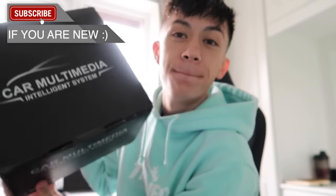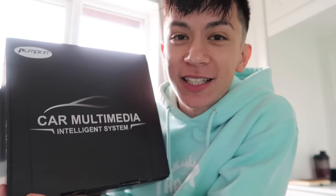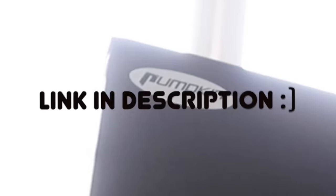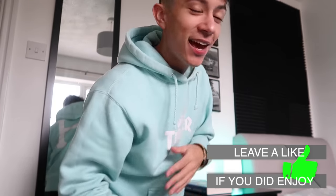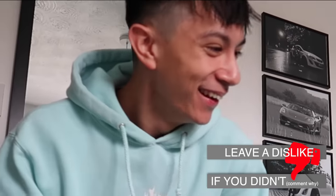Three, two, one — we have actually got ourselves a touchscreen head unit from a company called Auto Pumpkin. They've been really kind enough to send this out to me for free to do a video on. So let's quickly do an unboxing of this bad boy and then we can go downstairs and install it — I'm gonna look like a Tesla man, it's gonna be so clean.